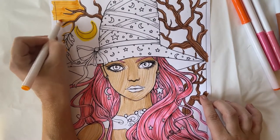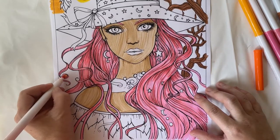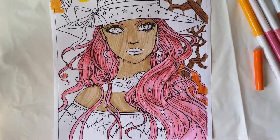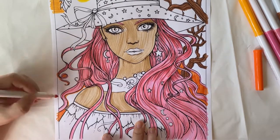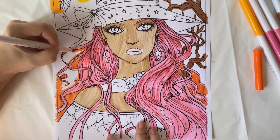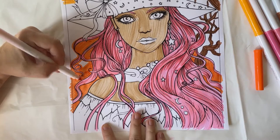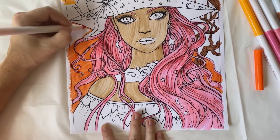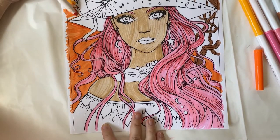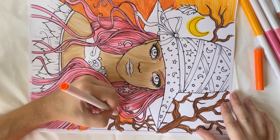I wanted to do a sunset type of sky background look. I like to work from the background forward usually, but I didn't know what color I wanted the hair, so I ended up choosing the pink hair and put that down first. I probably could have done this background first and it would have been fine. I'm going from dark to light just to give it a different kind of spooky fall look — wanted to keep it very fall. At this point I had no clue what color to make her clothes.